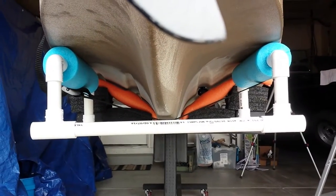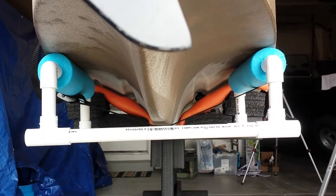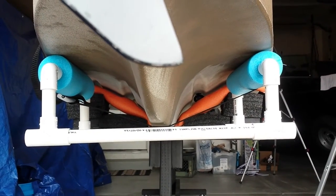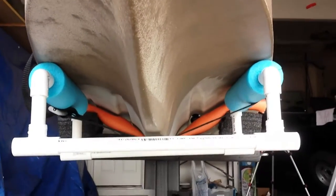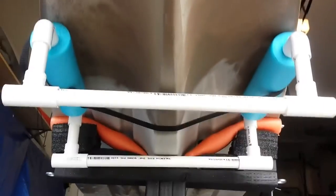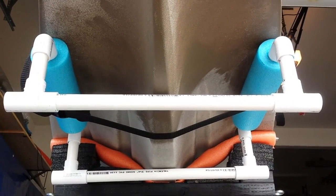This is a better view of the rear cradle — I used the strap just to hold it in place. This is looking forward from the back end and you can see where everything lines up. I'll pan under it a little bit more, and that's what it looks like. So I hope that helped.